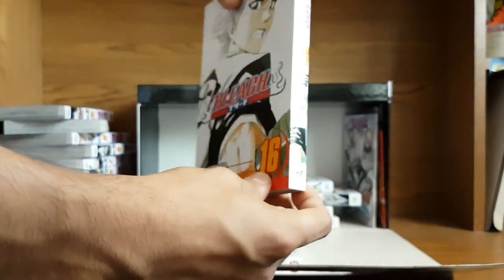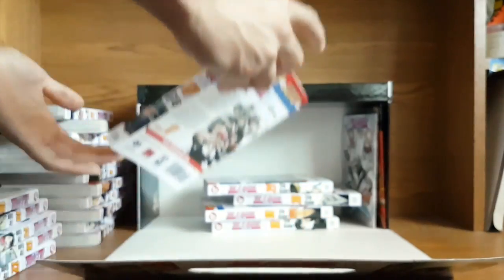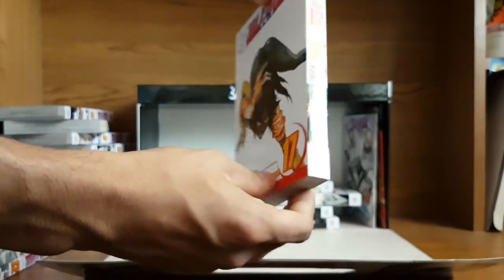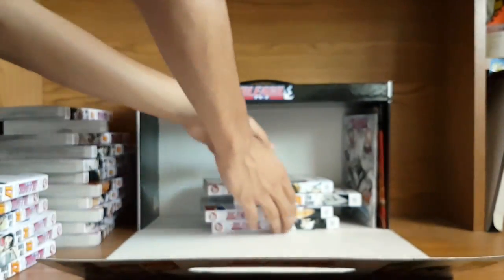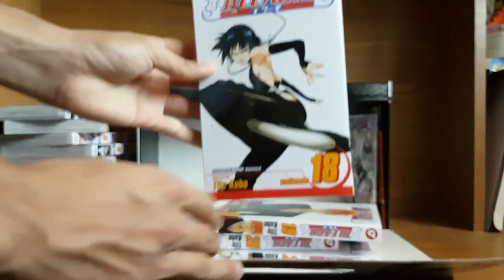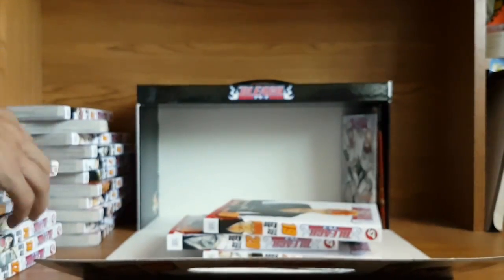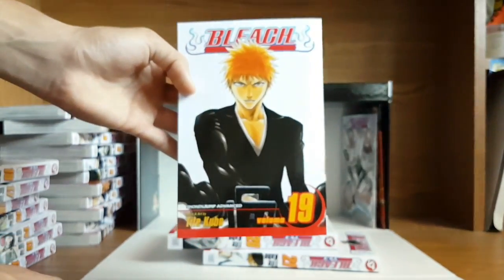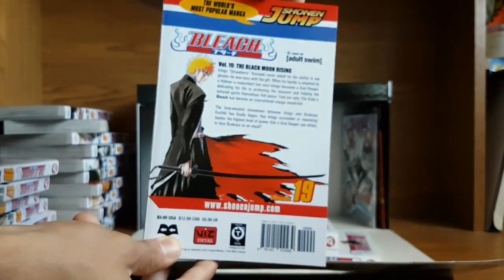Volume 16. Volume 17 — kind of a perspective image there. A few more volumes here. Volume 18 — very cool. Nice image there. Volume 19 — another badass image of Ichigo here, probably one we haven't seen in a while. That's really cool.